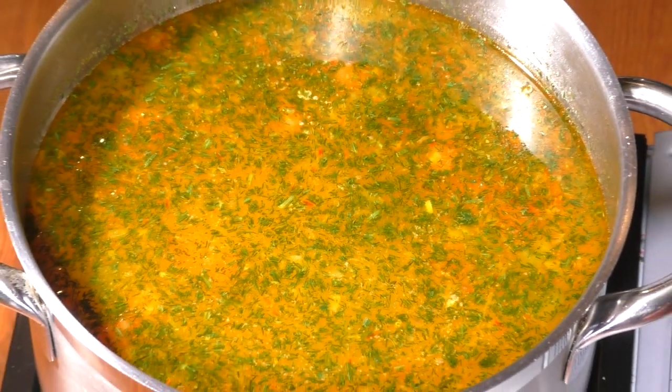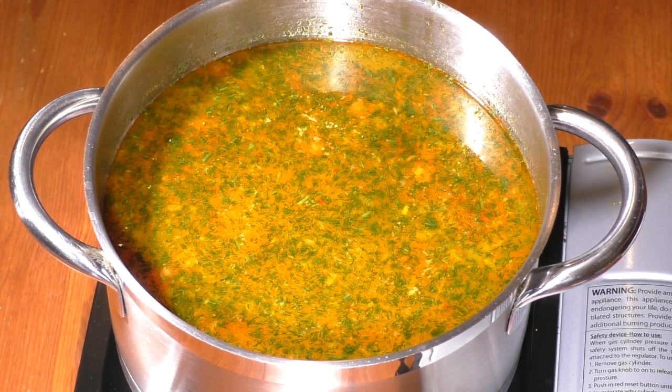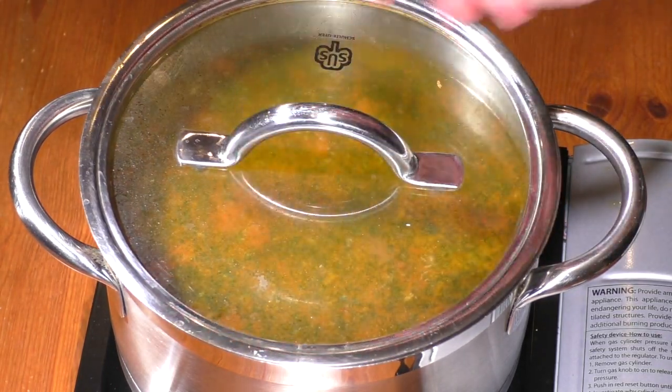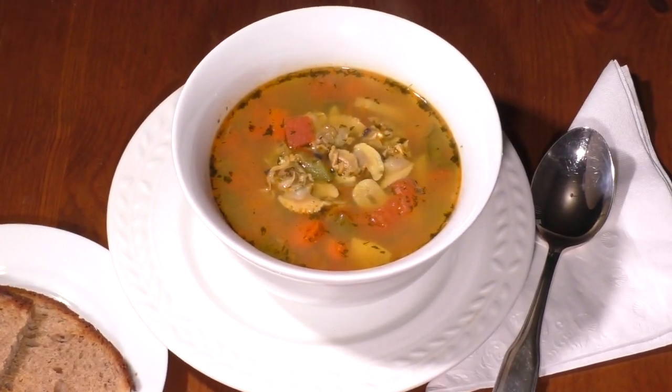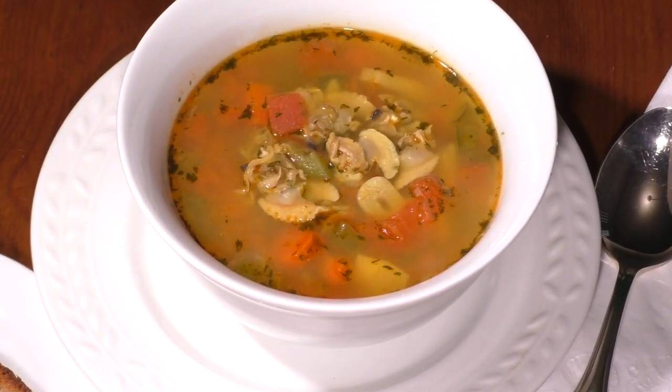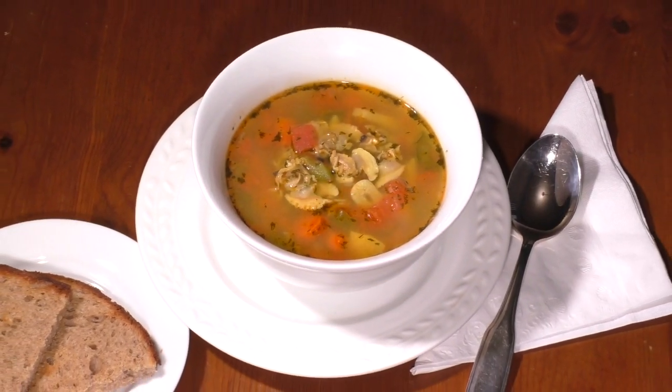Turn heat off and cover pot. Let soup rest at least half an hour for flavor to mature. Serve hot with sourdough toast or oyster crackers. Enjoy!